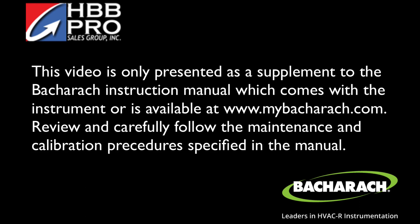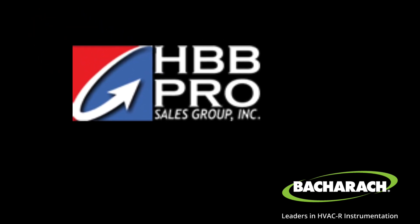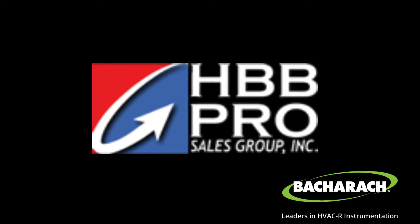Do remember that you will need to review the complete information in Bacharach's operator's manuals that come with the instruments or are available at mybacharach.com. So that's our quick review on calibration — I hope this has been helpful. We're planning on adding additional videos here in the near future. Press the subscribe button to get notifications, and thanks for your time.